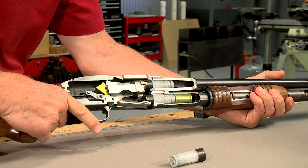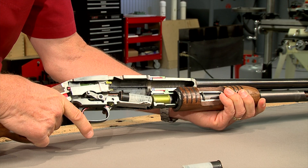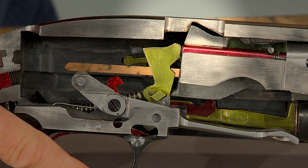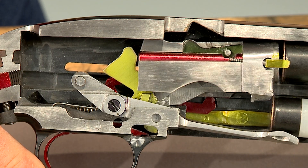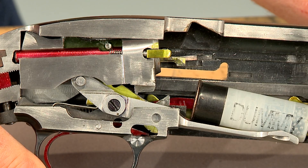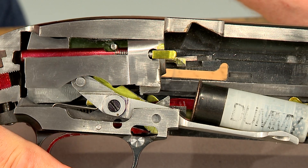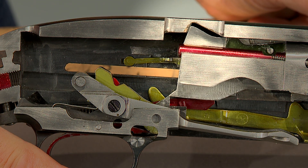Pushing the slide handle forward loads a new round into the chamber and locks the bolt closed. As the fired shell is being ejected, the magazine spring has forced the next shell into position. A locking lug on the top rear of the bolt engages a recess in the receiver. As the slide is moved rearward, the locking lug drops out of its recess allowing the bolt to move rearward, then as the bolt moves forward the locking lug moves back up into its recess, completing the cycle.